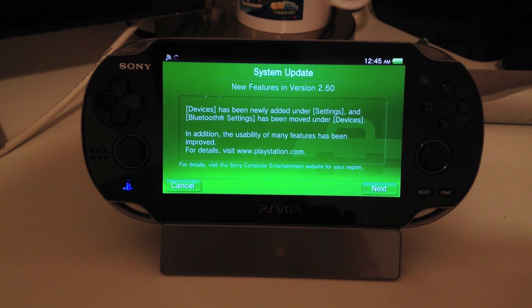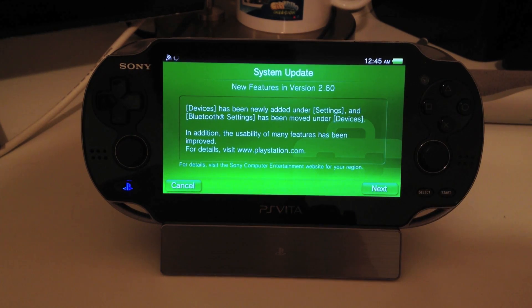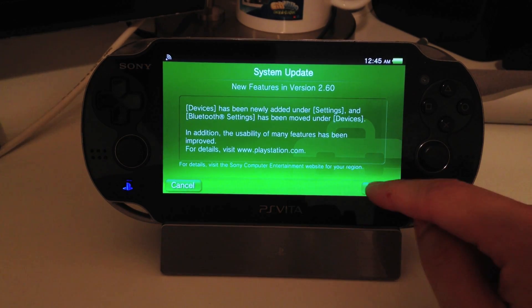Some items have been added to the menu that appears when you press and hold the PS button. Devices has been newly added under Settings, and Bluetooth settings has been moved under Devices. In addition, the usability of many features has been improved. For details, visit www.playstation.com. We're going to hit Next.